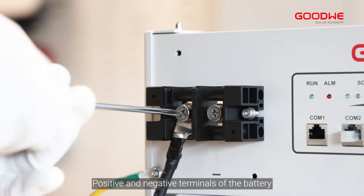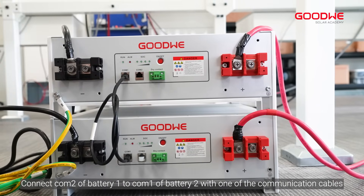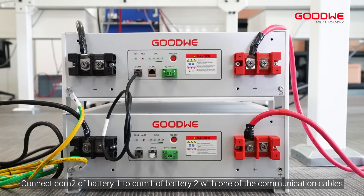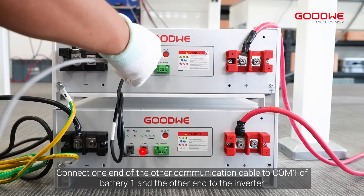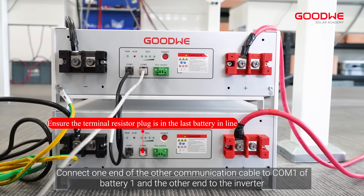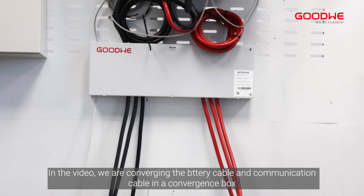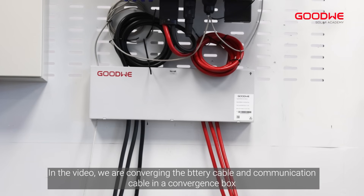Attach the cables to the positive and negative terminals of the battery. Connect COM 2 of Battery 1 to COM 1 of Battery 2 with one of the communication cables. Connect one end of the other communication cable to COM 1 of Battery 1 and the other end to the inverter. Put the protective cover back on the battery.